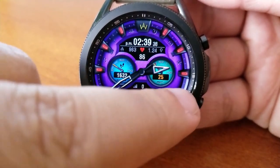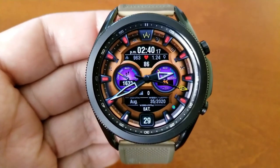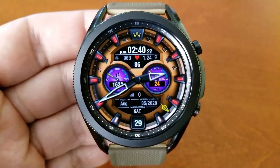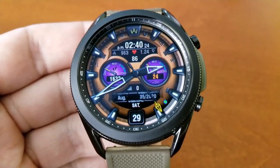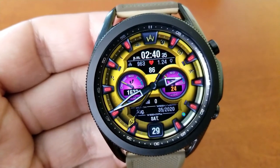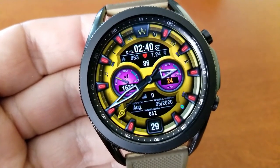Besides the theme choices, you also have a cool lighting effect built in whereby the index markers around the bezel change from white to red as you shift the watch from side to side. You also get a ton of other activity stats and information on this one, presented between a mix of dials and display areas.